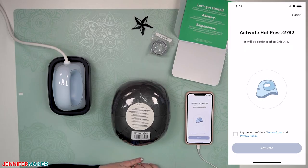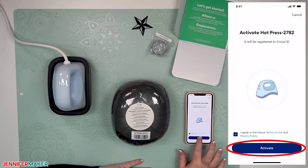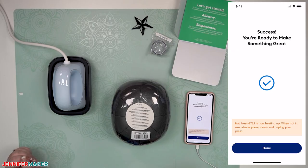The Cricut Heat app says to activate the hat press — it will be registered to your Cricut ID. Be sure to tap 'I agree to the Cricut terms of use' at the bottom and then tap Activate. The hat press is now heating up. When not in use, always power it down and unplug your press — always be safe. We have successfully activated the hat press and we're ready to make something great.